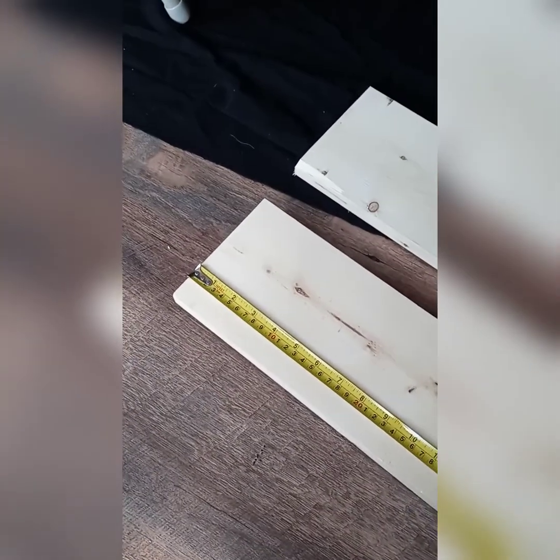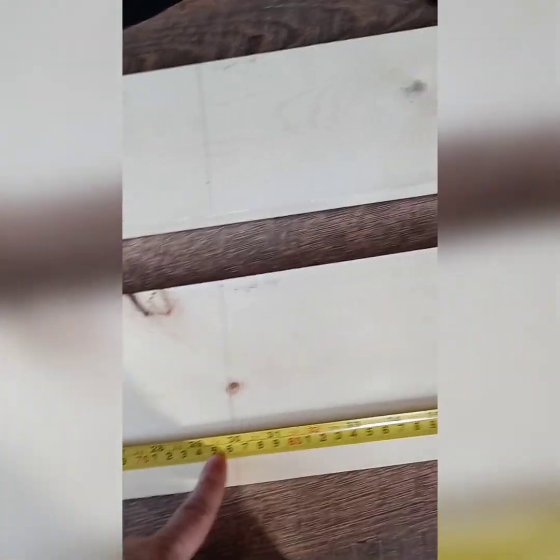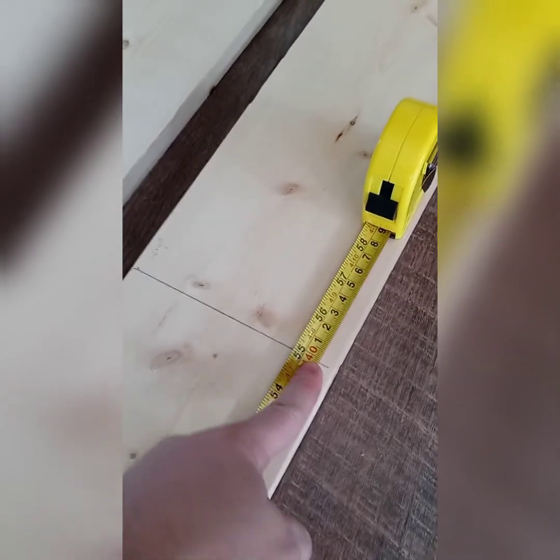I'm going to start out by measuring my board. I'm going to go 30 inches for the bottom, and I'm going to put a hinge in between the bottom and the top piece, and I'm going to go 55 inches for the top piece. I'm going to do that for both boards so we have two sides and two tops.